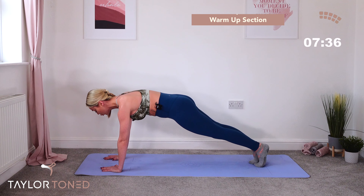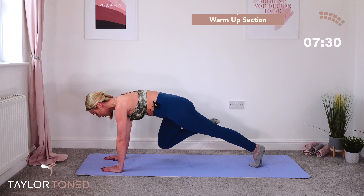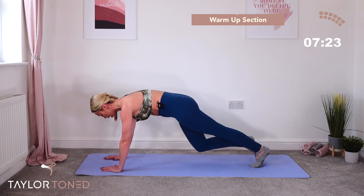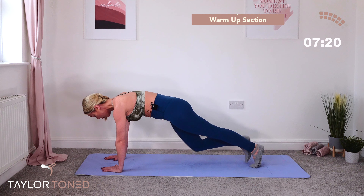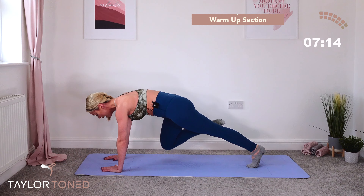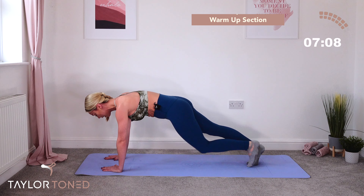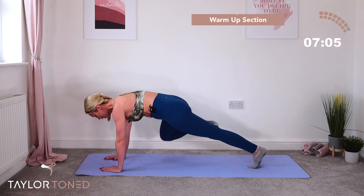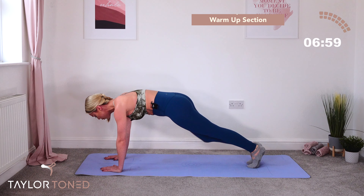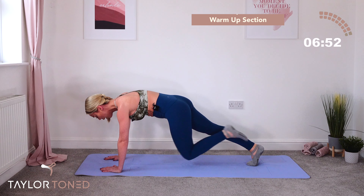Now bring your right knee into the chest, turn the leg out, down, push back. Other leg: in, turn out, to the floor, to the knee — it comes into the chest, turns out to the side, comes back in again. Turn out, down, push back. Right leg: in, turn out, to the floor, push back. Keep breathing — inhale in, exhale away. We'll be doing this for a few more seconds. Bring the knee in, turn out, turn down, push back. Two more, one more — in, turn out, turn down, push back.